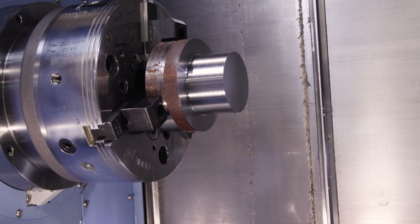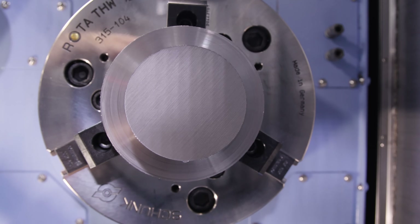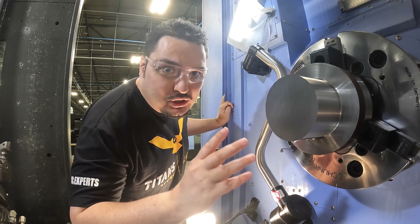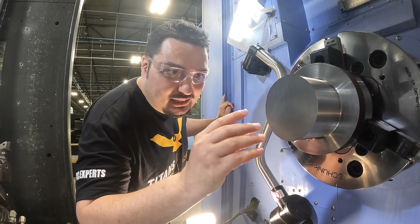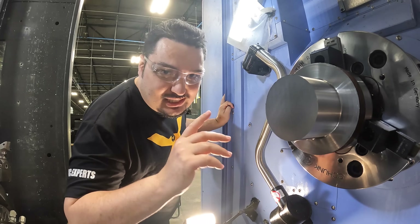That was 350 thousandths per side — that was wild. I've never done that before on a lathe. I'm going to take it even deeper now: 400 thousandths per side depth of cut, 800 thousandths of material being removed at once. Let's see what happens.